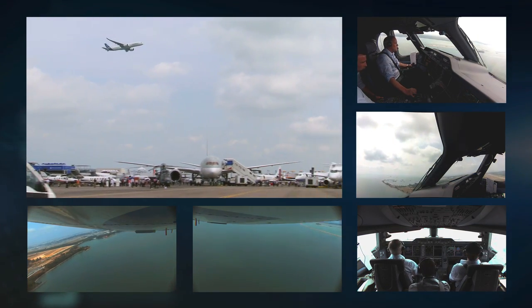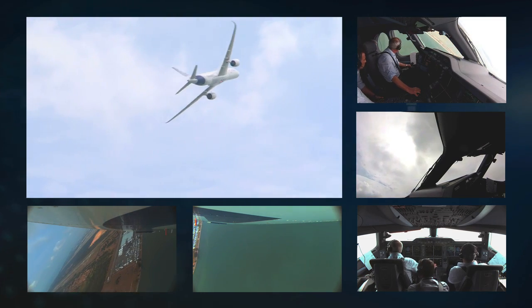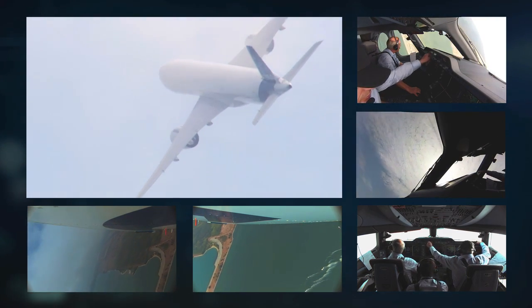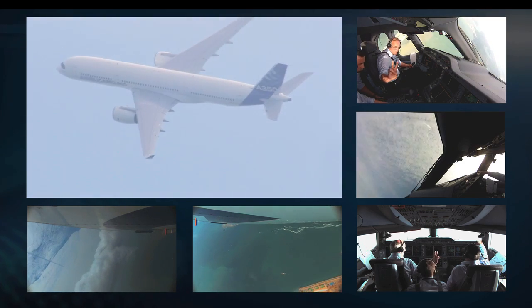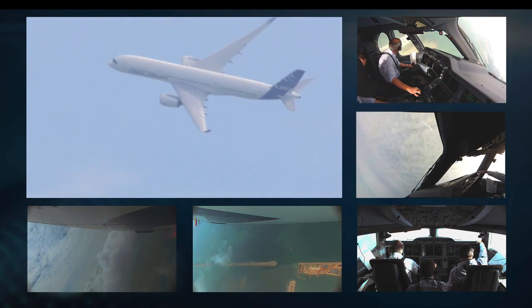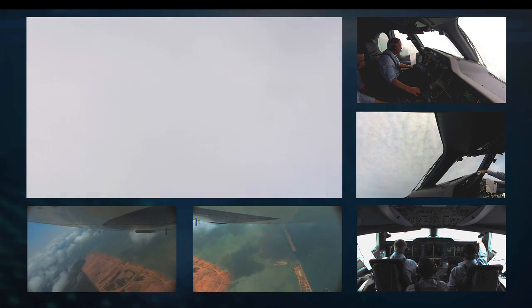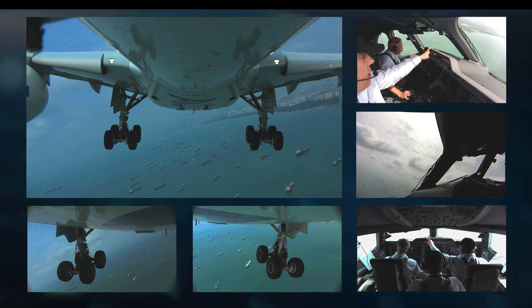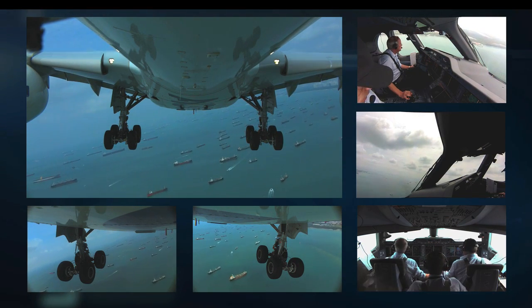Flying past at around 270 knots, then pulling up using about 2g and turning. The aim now is to do a climbing 180-degree turn, going right up to about 5,000 feet — which today, with the cloud, is just above the cloud in some places. Rolling out just in front of the crowd and climbing up into the cloud to about 5,000 feet — that's basically the end of the display. All we do now is a handover to air traffic control to turn downwind over Changi Airport and come back to land on runway 02R at Changi East airbase.